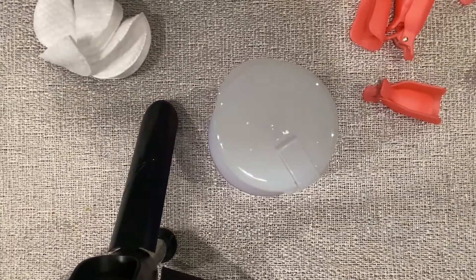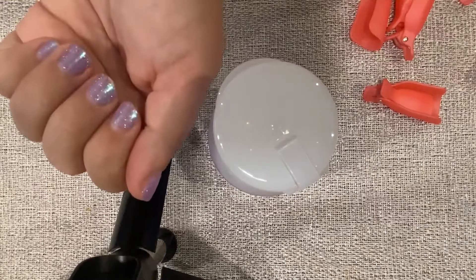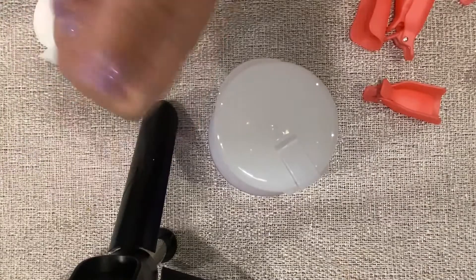Hey guys, it's Jen. I thought I would just do a little video on how I remove my nail polish strips. These ones have been on for a good two weeks and there's tons of growth, so it's time to switch them out.